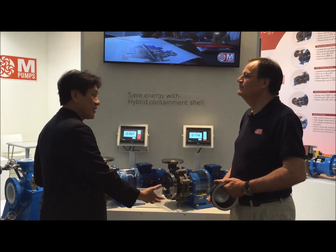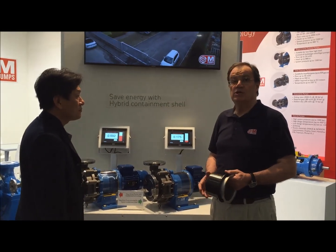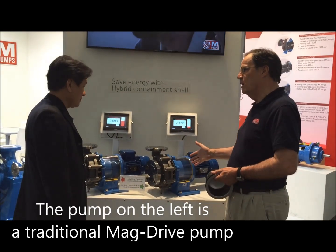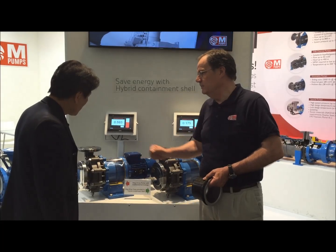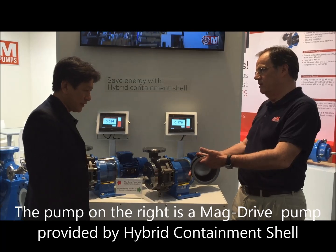This year we're bringing to EMO 2015 our latest innovation on energy savings. You can see two robots doing exactly the same job in the same conditions, but one is equipped with the old rear casing system, and the other is with the new rear casing system I've been showing you right now.